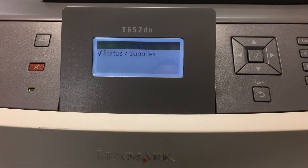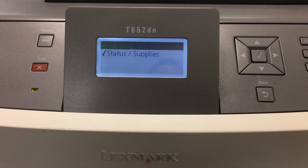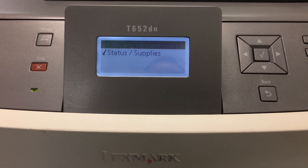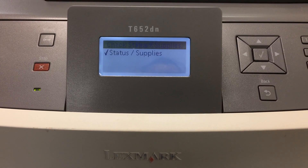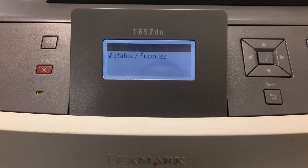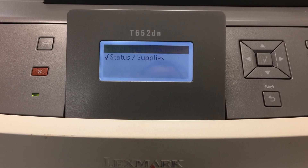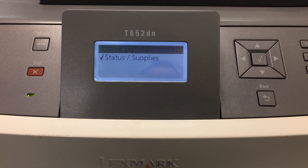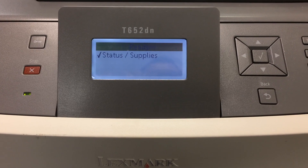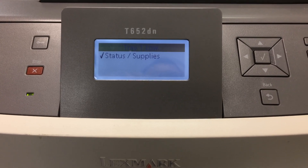Hi everyone. Today I will show you how to reset the admin password on the Lexmark T650, T652, and T654. You will do the same thing to reset the admin password on all of these models.